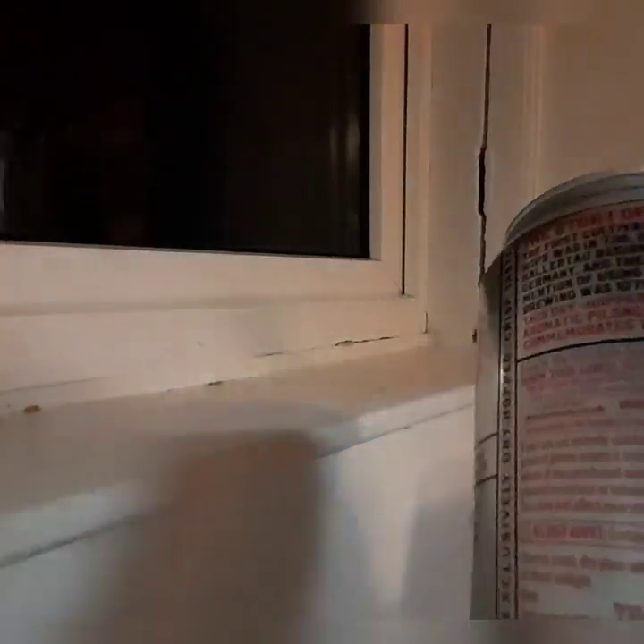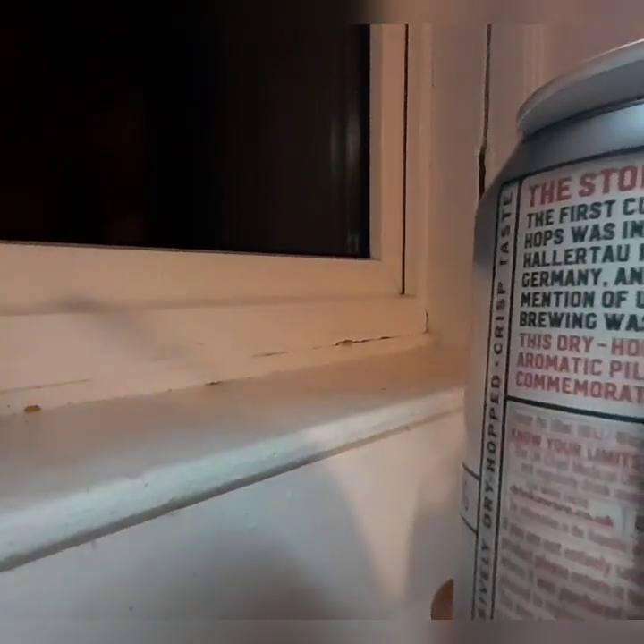I don't know who brews it because it's probably contract brewed — dry hopped. Let's see if I can show you the can. There's the camera — if you can read that, there you go. You can't pick a can up easily.